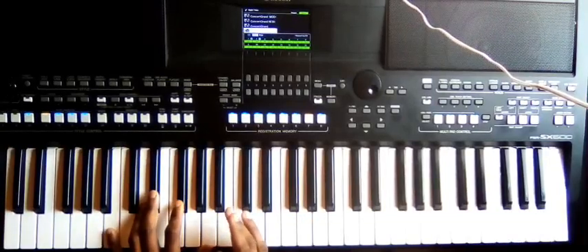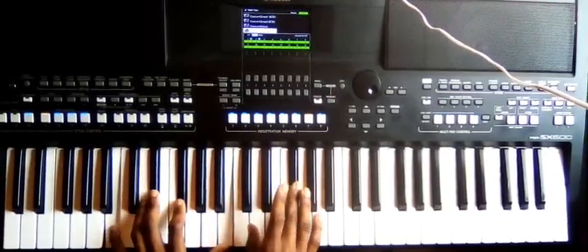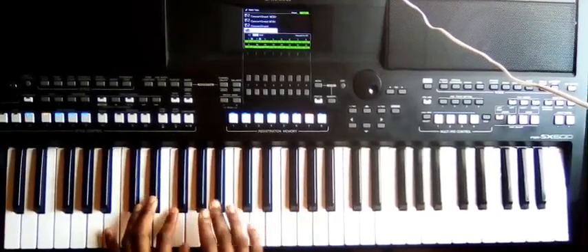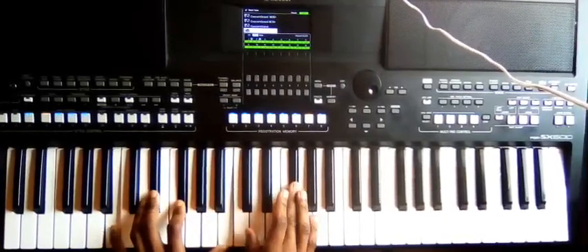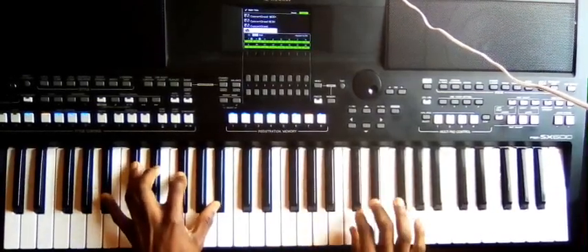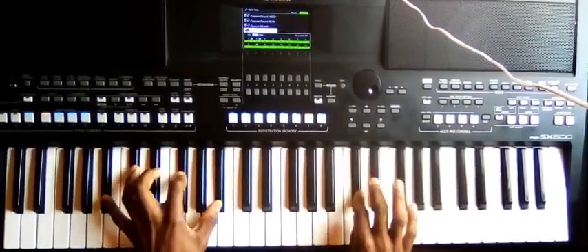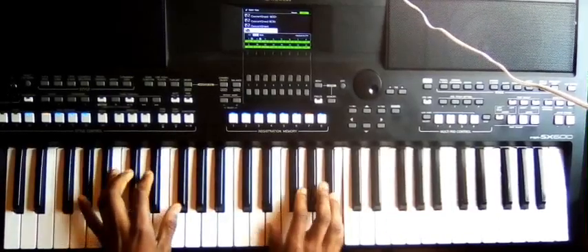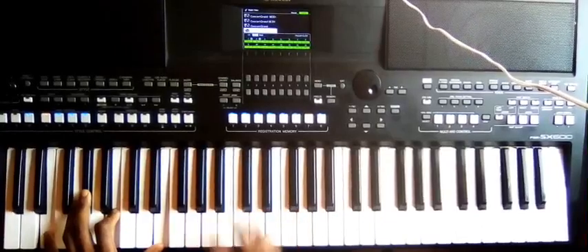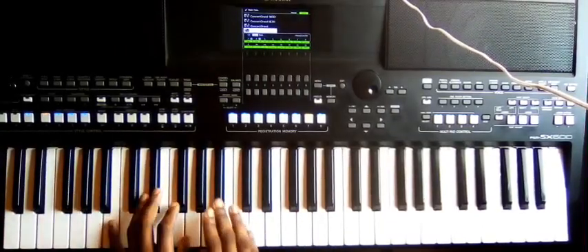How to approach the chord: to chord one, slide it here. Then to chord seven, slide it here. And then to six. To six, and then to four. Let's start again.